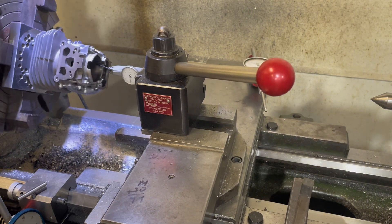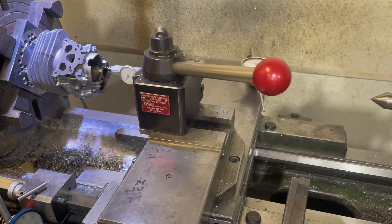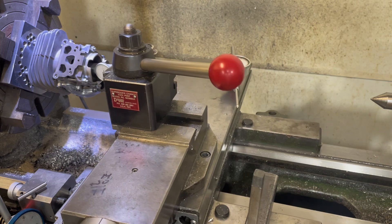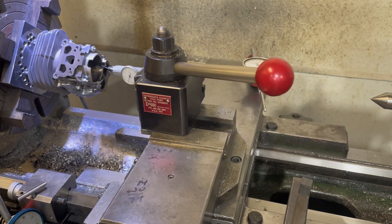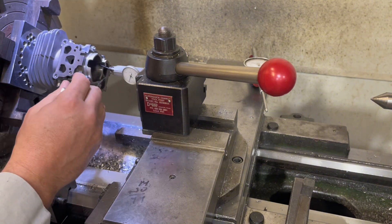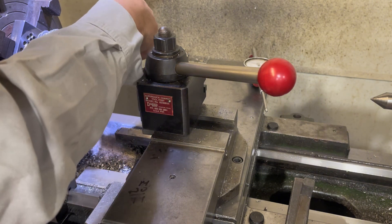That's good there. We'll go back and check this side. Just a tiny bit — I need to go the other way.